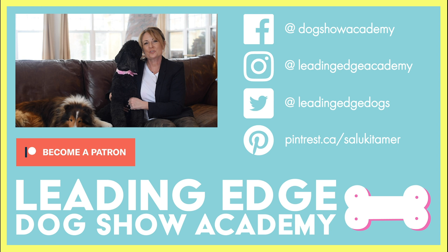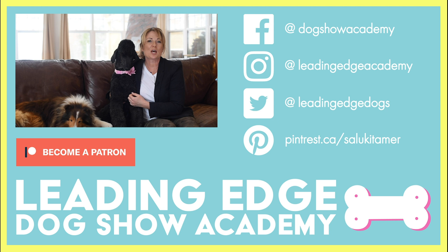Hi guys, I hope you enjoyed today's video. Please give us a like, and if you haven't already, subscribe to our channel below. Check out LeadingEdgeDogShowAcademy.com for our premium content. We had a lot of fun bringing you all this information. See you soon, bye.